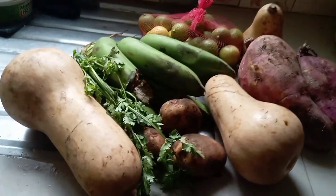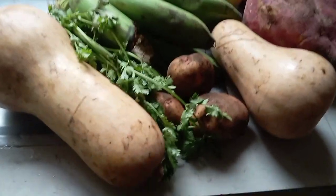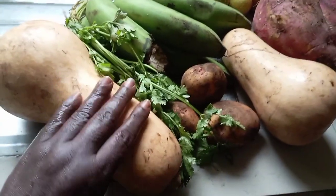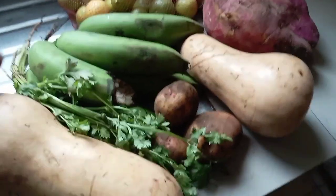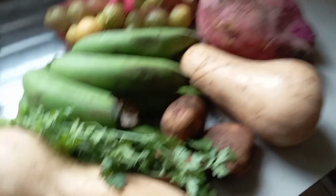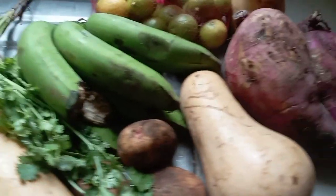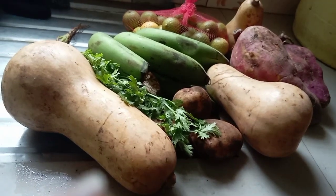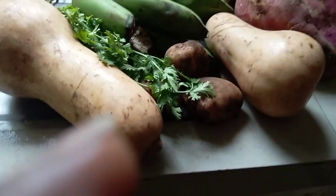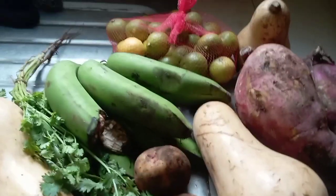Friends, welcome back again to my channel. We are in my kitchen again. We continue with our cooking and this is the butternut. We all know butternut and coriander, matoke, sweet potato, english potato. This is what we've got from the market today. So we shall continue with our cooking and welcome to my kitchen.